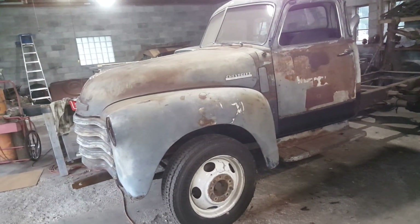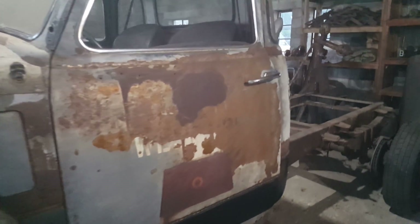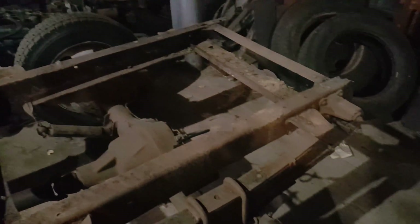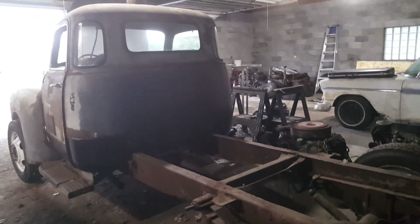I've gotten caught up on a lot of things and can now work on this again. Back to the 50s is this weekend, so once that's over and I'm back home with everything put back away — I think I'm going to take some stuff up for the swap meet — I'll be back working on this.